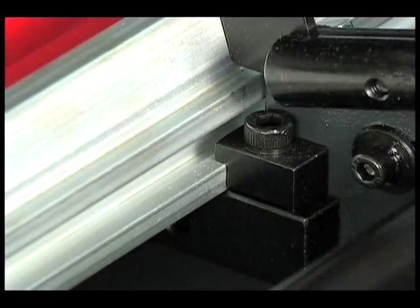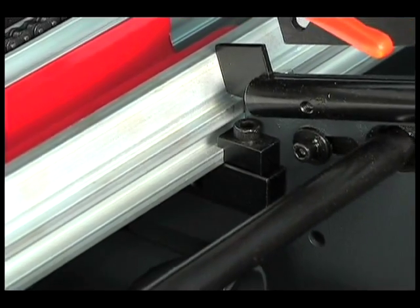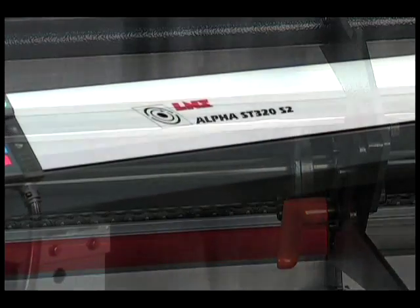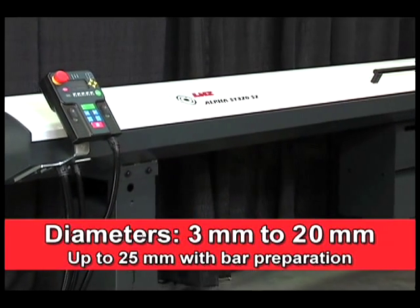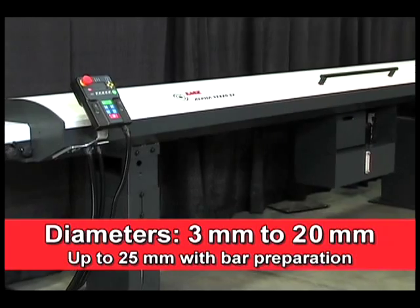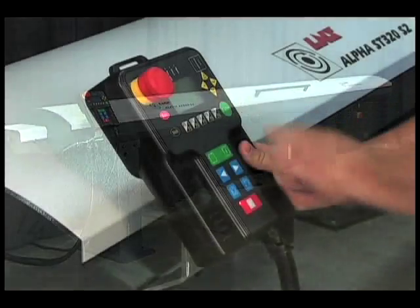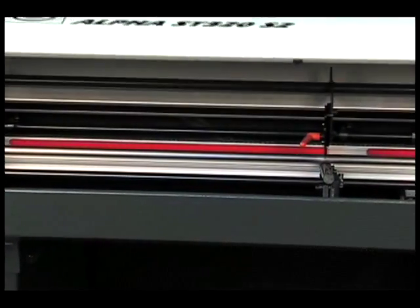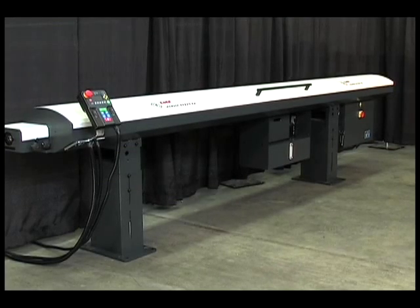It's a deceptively simple design concept. A single aluminum extruded frame mounted on a solid steel structure with integrated drive chain and channel cover that provides exceptional rigidity and performance throughout the 3mm to 20mm diameter range of the Alpha ST320S2 Bar Feeder from LNS. Designed for ease of use, quick changeovers, unobstructed access to key components, and easy serviceability, this bar feeder is a highly affordable solution for long production runs.